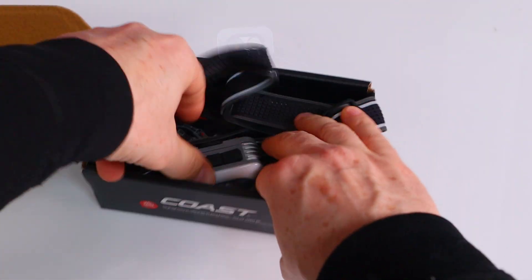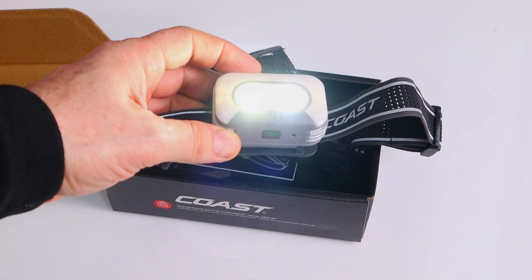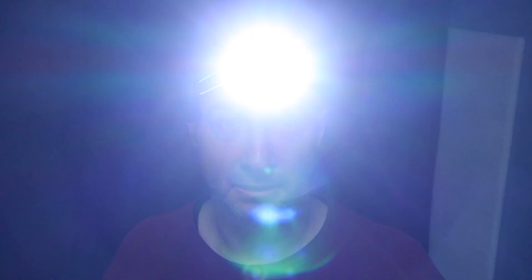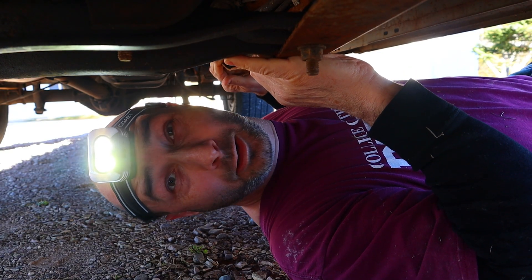Does voice activation solve that? Sort of. I kid you not, I opened the box for this light, turned on the voice activation, and it just did exactly what I said. No setup, no app. There is a slight delay on commands like 'Coast high' or 'Coast low,' but for basic operations it's highly repeatable.